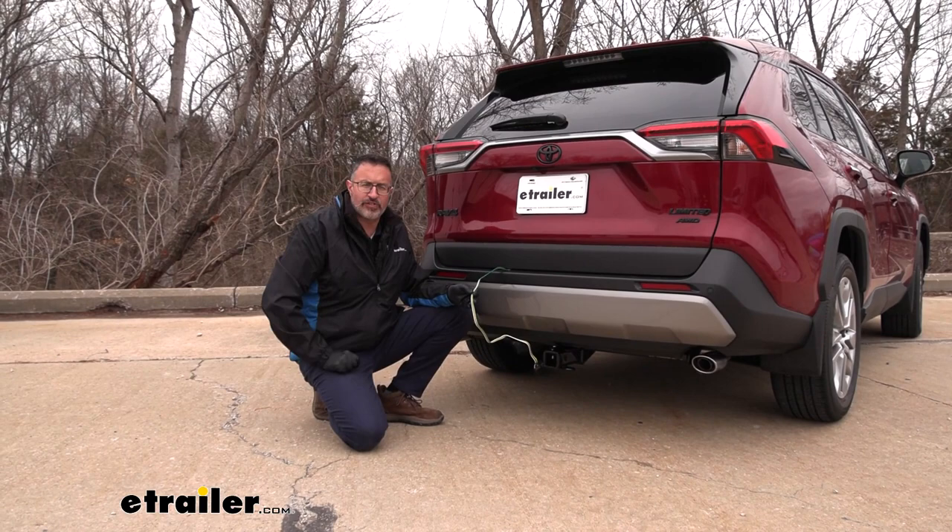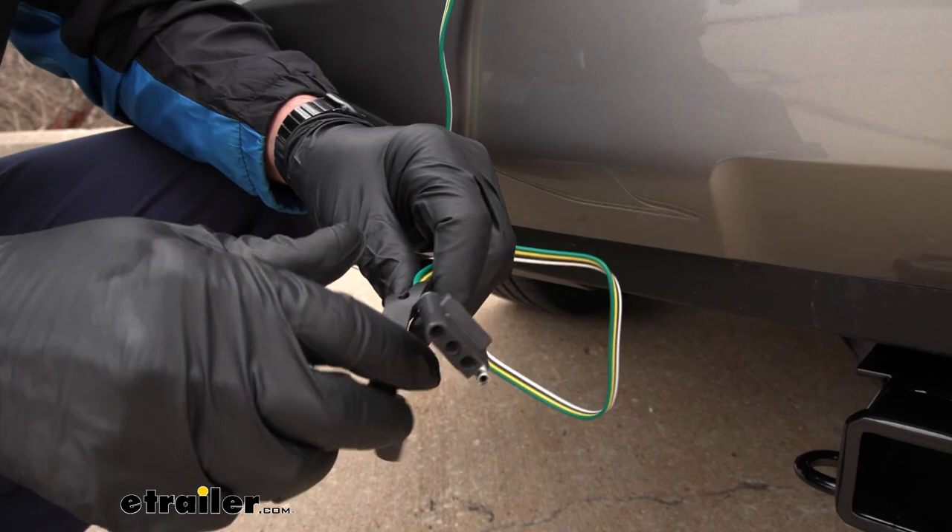Hi, John with eTrailer. If you're looking for an easy way to get trailer wiring on your 2023 Toyota RAV4, check out this option from Curt. Let's take a closer look at this.